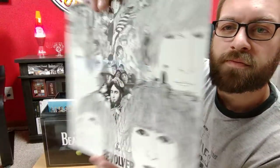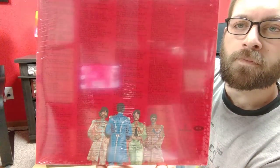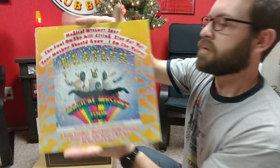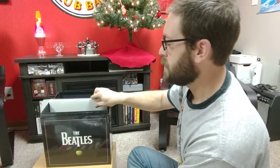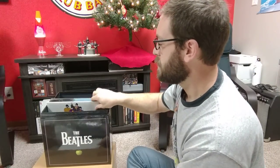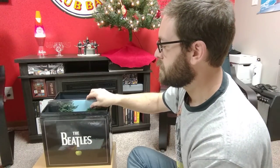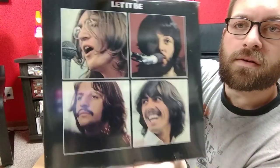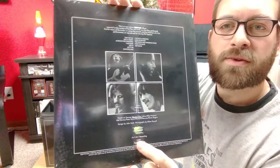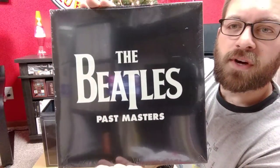Help, Revolver, Sgt. Pepper's, Magical Mystery Tour, White Album — not numbered — Yellow Submarine, Abbey Road, Let It Be. The green apple — I do have an original that's got a red apple, so I don't know if that's truly an original or what that means. Finally, we have volume one and two of the Past Masters.